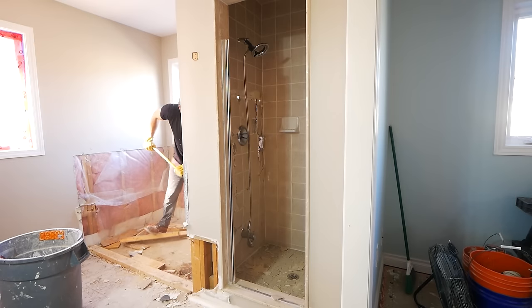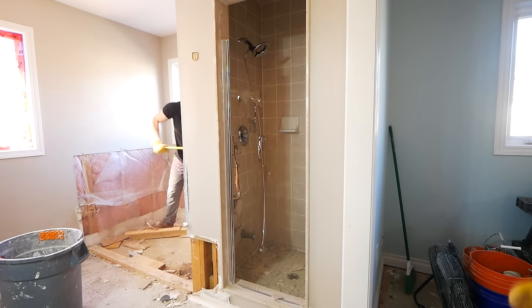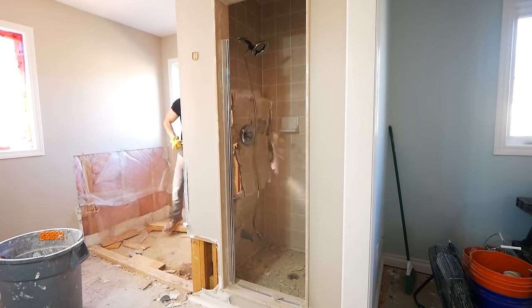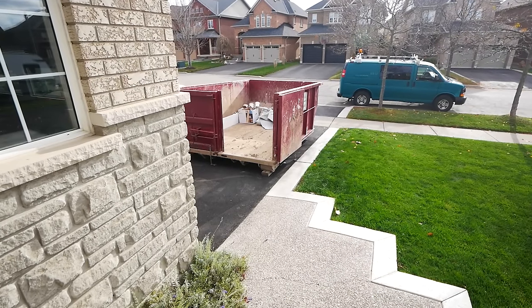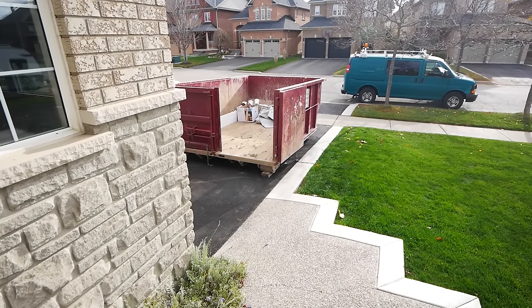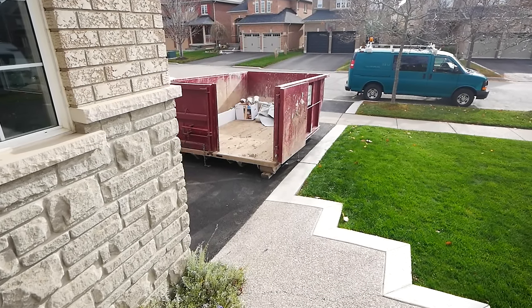As much fun as it is to pick up a smashing device and smash, we can't do that just yet. There's a little bit of prep involved, so let's talk about that. The first thing we need to consider is a means of disposal. For this project we did rent a 14-yard bin for all of our waste.